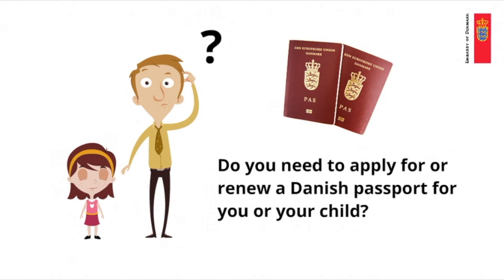Welcome to the Danish Embassy in London. In this video we'll guide you through the steps of applying for a new passport for you or your child, or renewing your existing passport.